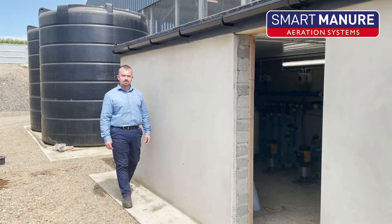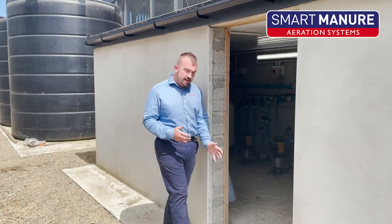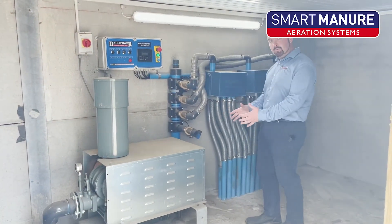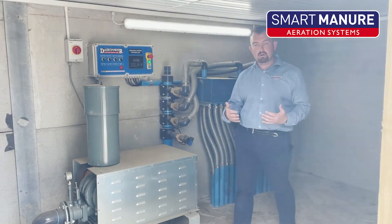The Dairy Power Smart Slurry Aeration System is based on a high volume, low pressure system. Here in the pump house, we have our control box, rotary valves and pump unit. The air is simply delivered from the pump unit into your rotary valves, which is then distributed throughout your pit.